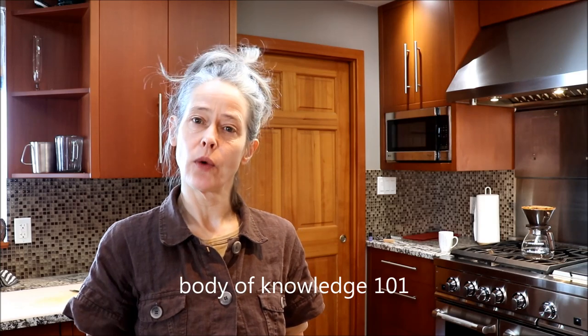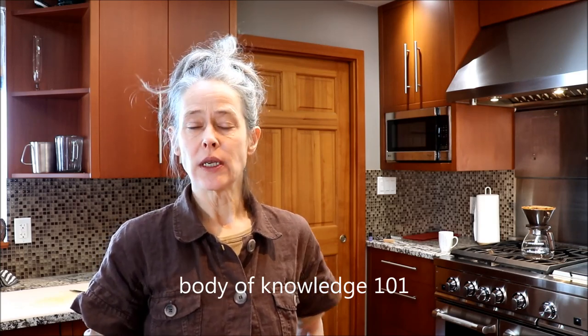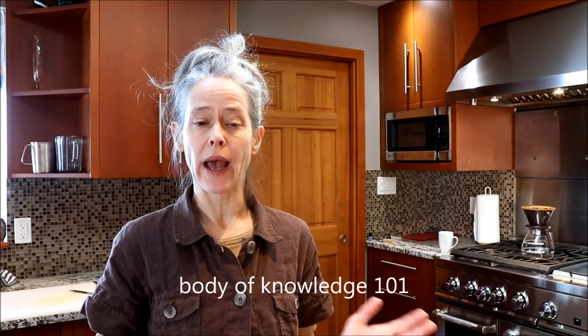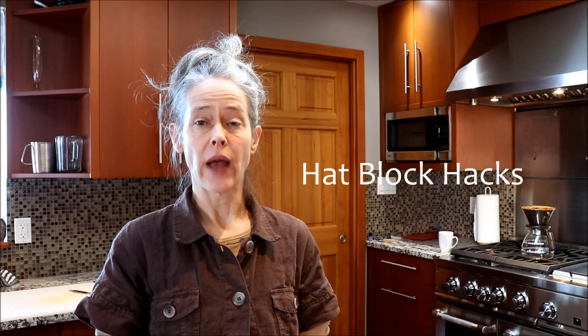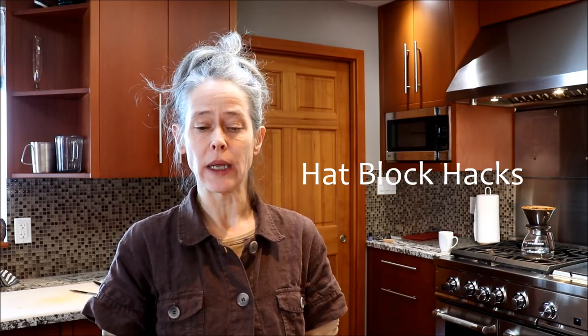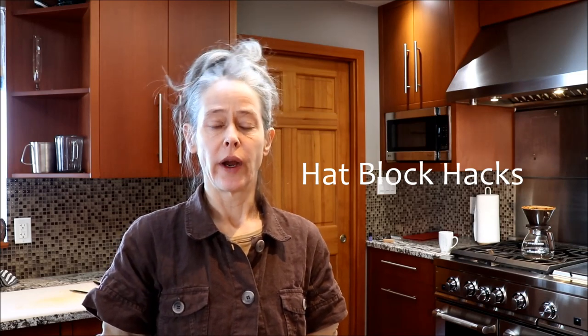Hi everyone, Birgitta here from Body of Knowledge 101 and For Your Head. I'm going to be doing a series of videos on alternate hat blocks or alternate ways to make hat blocks — how to find inexpensive blocks or how to make a block — and that inspired me to make some videos on what I've tried, just creating my own blocks out of simple materials.